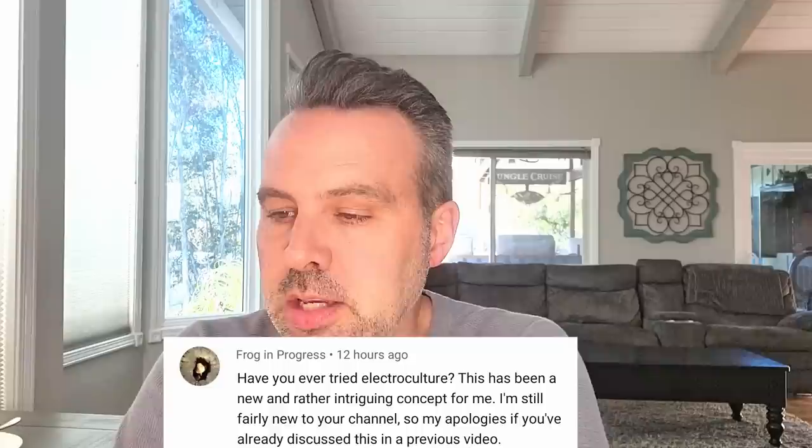Have you ever tried electroculture? This has been a new and rather intriguing concept for me. So interestingly enough, I had never even heard of it until about two weeks ago — this question came along at a really interesting time. Every day we get emails from companies who want us to promote their products.